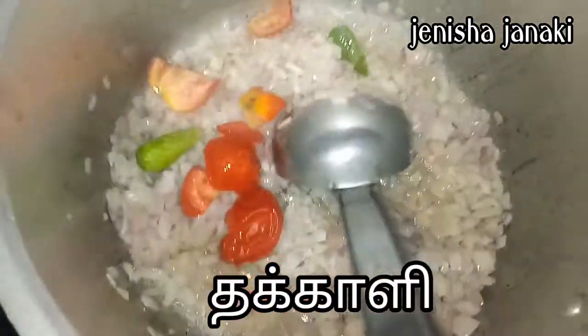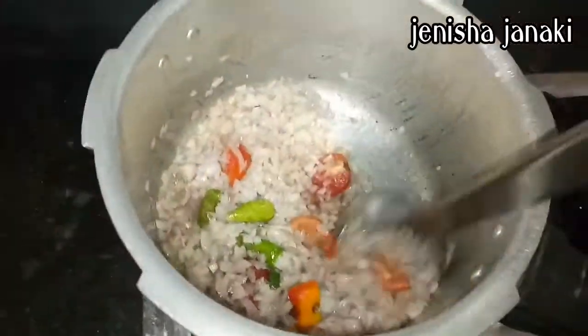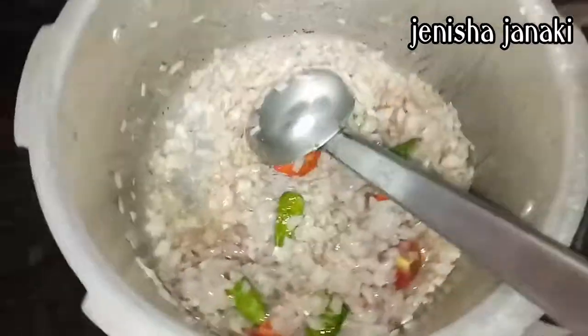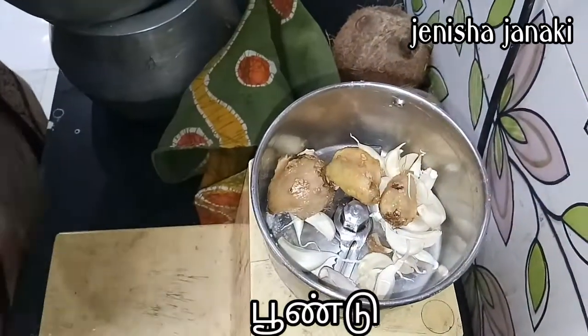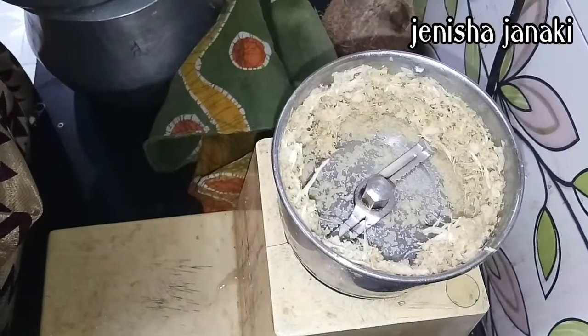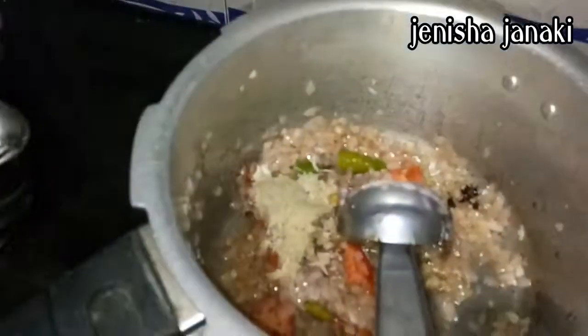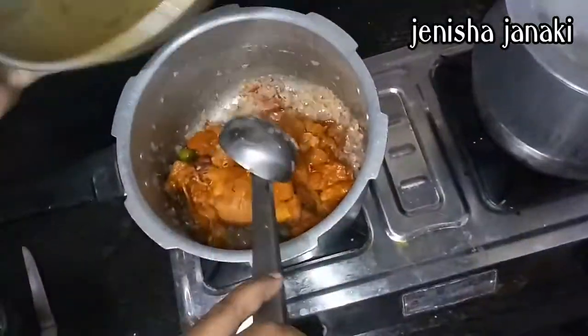I have two thakkalis — you can add two thakkalis in the chicken. Paste it in the middle. Put a little oil in the pot. If you have a small tip, put the oil in the pot and put the chicken in.